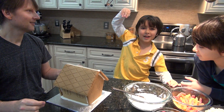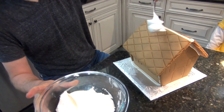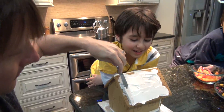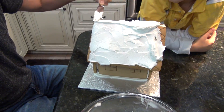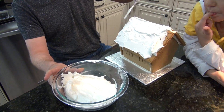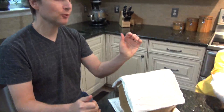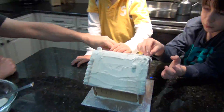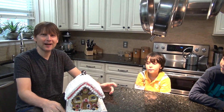And now it's time to decorate that thingy. Now I'm going to cover the roof with icing. Okay, here's the roof with icing on it. Now they're going to decorate it. Here's our gingerbread house, all finished.